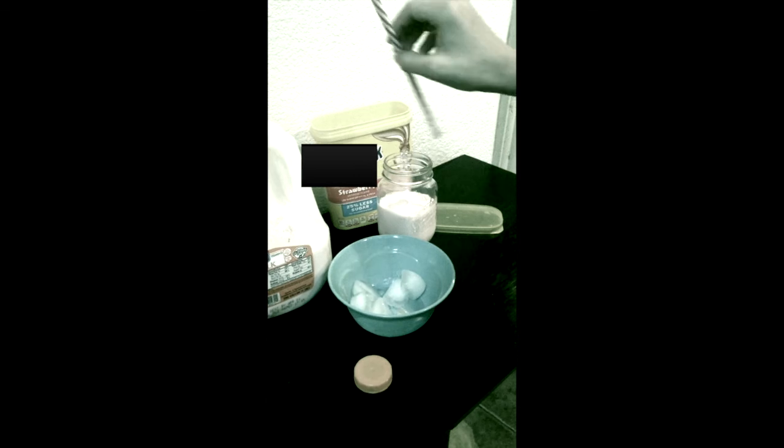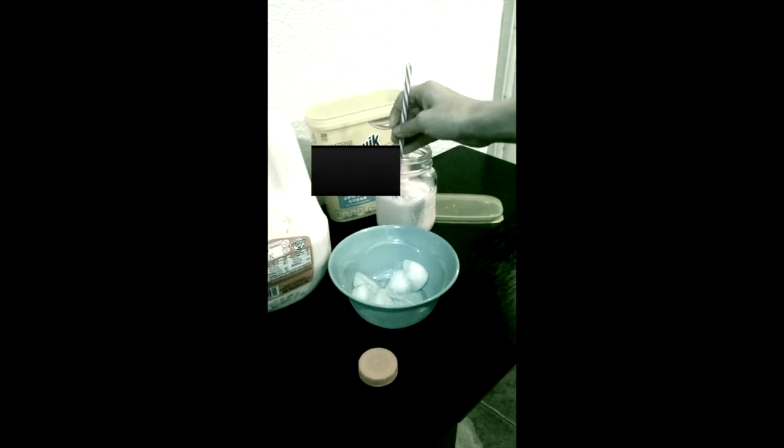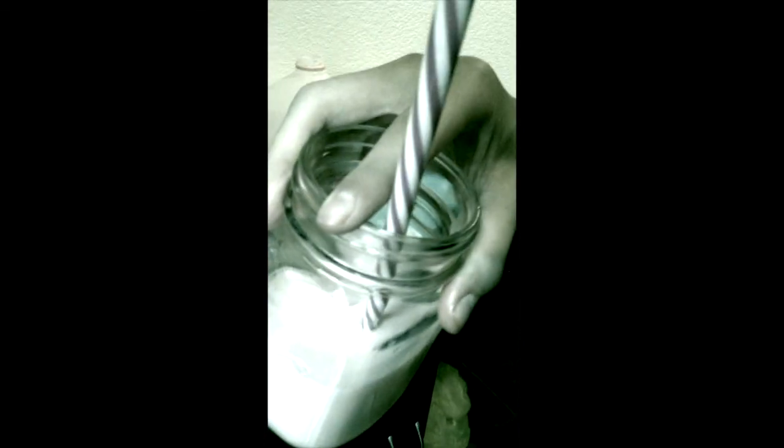Let's put that down. Grab the straw and put it in. Now it's ready to drink. Oh my god. That was good.